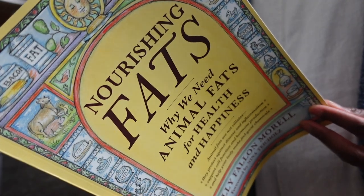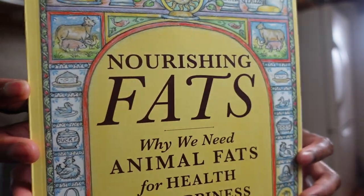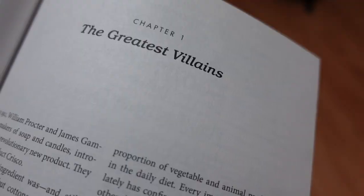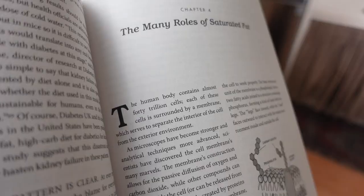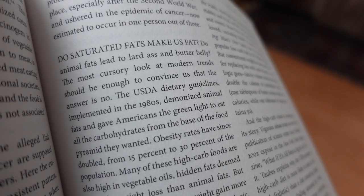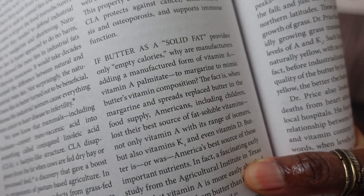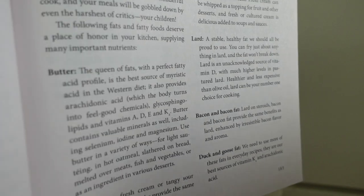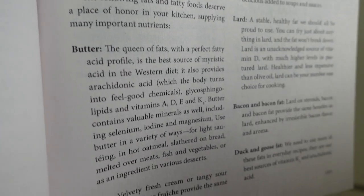Grandma had no time for newfangled foolishness about butter not being healthy — butter is extremely rich in nutrients and compounds. If it doesn't come from the ground or God, I'm skeptical that manufactured or marketed food is actually healthy. My cooking leans towards an ancestral diet, and I highly recommend the book 'Nourishing Fats: Why We Need Animal Fats for Health and Happiness' by Sally Fallon Morrell, author of 'Nourishing Traditions,' which explains why animal fats like butter are essential for good health.